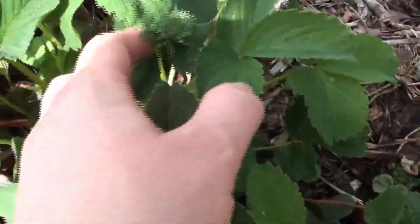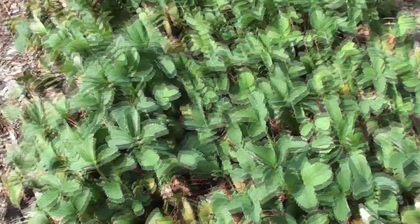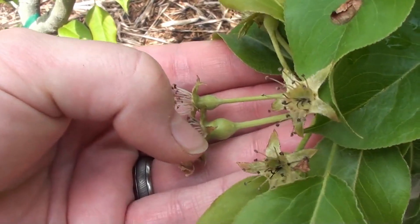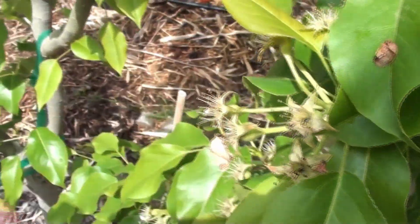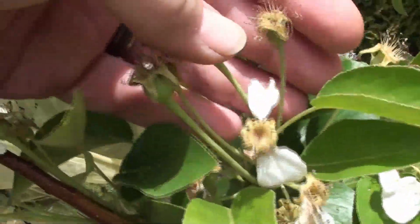Our strawberries are starting to actually flower — they're getting ready, so that's pretty cool. Our plants are doing really nicely. Looks like some of our pineapple pear got pollinated, so we might actually get to try them this year. That'll be pretty cool. Looks like some of these ones got pollinated as well.